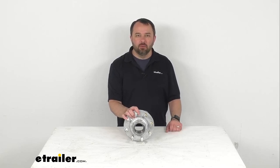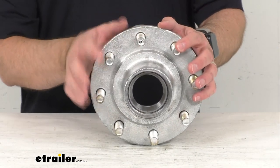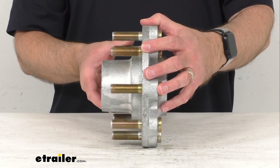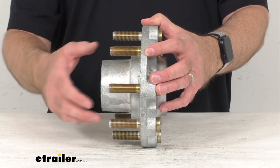Hi everybody, Andy here with the Trailer.com, and today we're going to take a look at this D-Max galvanize trailer idler hub. This marine grade trailer hub assembly is going to fit your 8000 pound trailer idler axle with a number 42 spindle. The long wheel studs are going to let you pair this with an over-the-hub brake rotor.